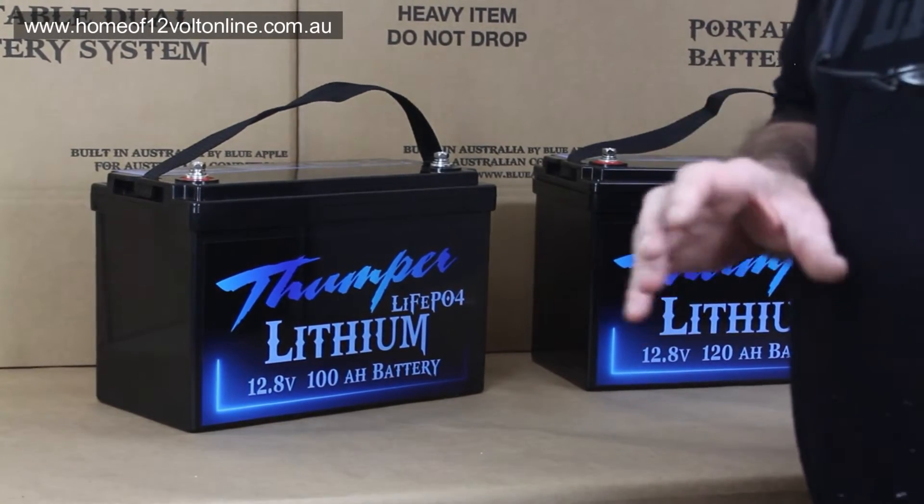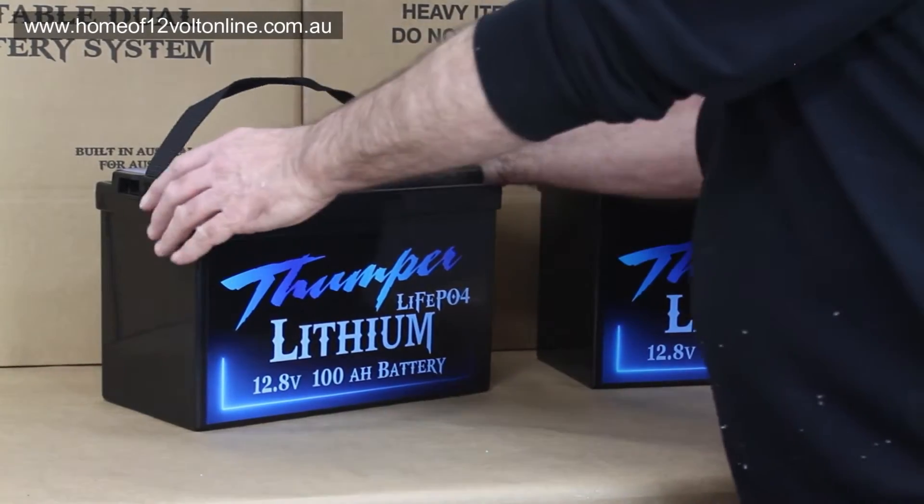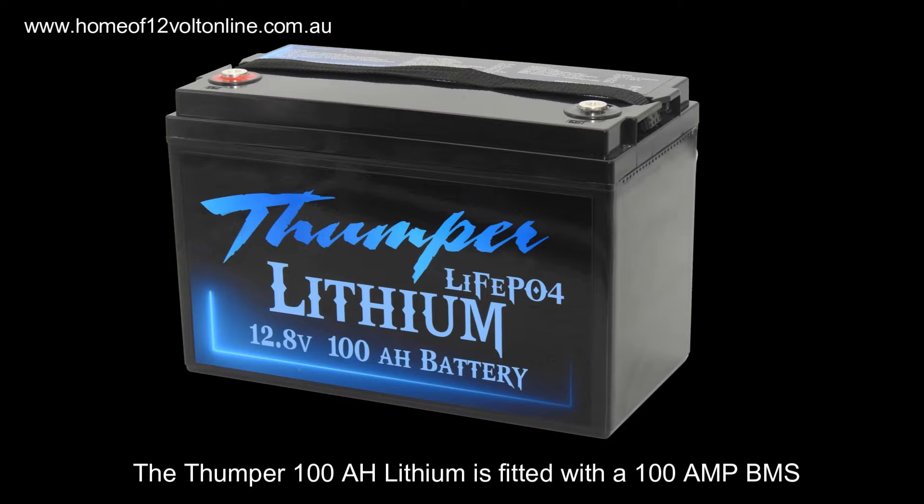Today we're going to do a quick rundown of the Thumper Lithium LiFePO4 batteries. We'll start with the 100Ah — our entry-level unit. It comes with a 100A BMS, 100A discharge, and 100A recharge.